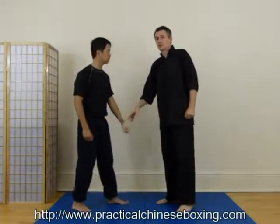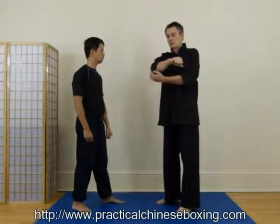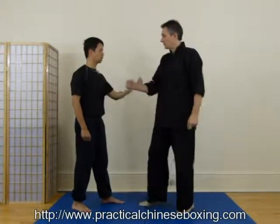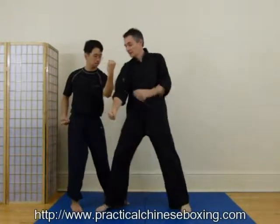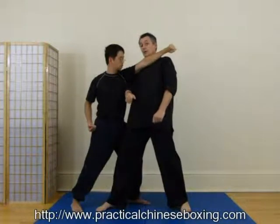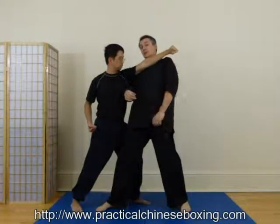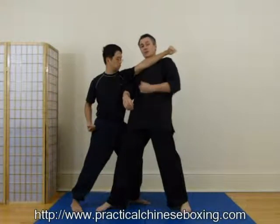Depending on the height of the person, if I'm tall, I might hit him with an elbow, a forearm, or a hammer. If I go to punch him and he blocks in and I'm blocking by the right hand — now he goes in, he might hit with the forearm, and that's how it's going to look in this relationship, and I'm open for his strike.